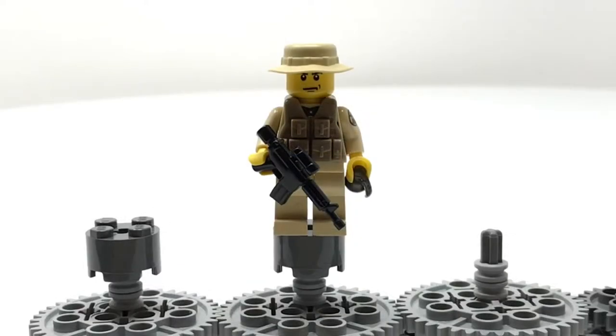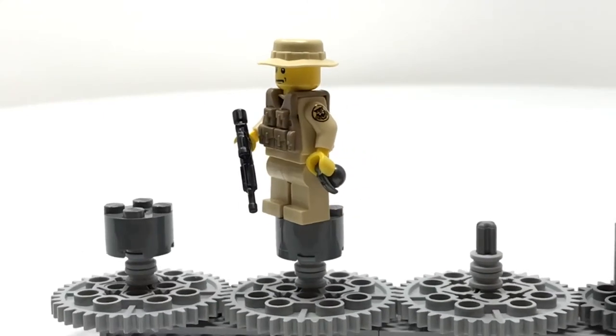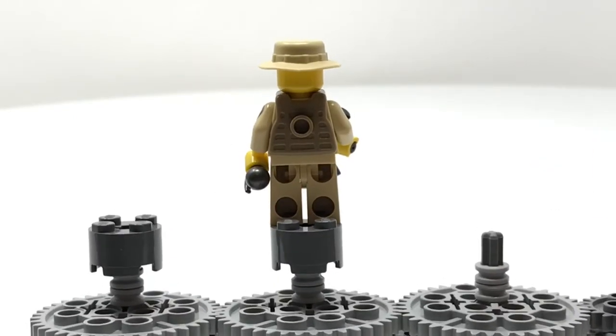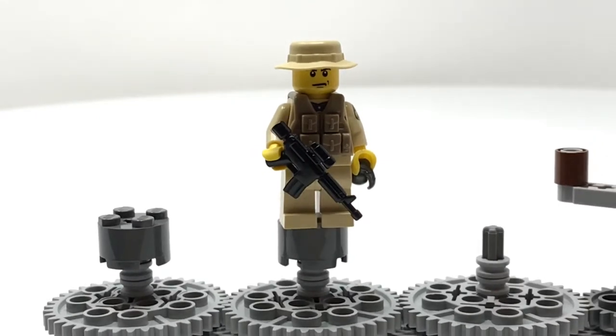This guy I think could maybe be a Ranger, but please note that none of these are historically accurate representations of any real guys — I just made him up out of my head. He's got a Brick Arms hat, a LEGO standard head, a torso printed by Brick Mania, a Brick Arms vest, a Brick Arms gun, and just some standard legs. My favorite part is the printed patch on his arm, and his vest is on the back.